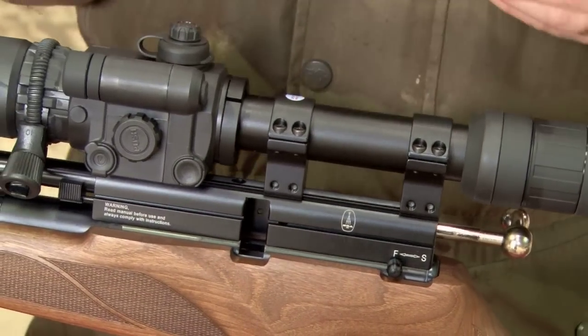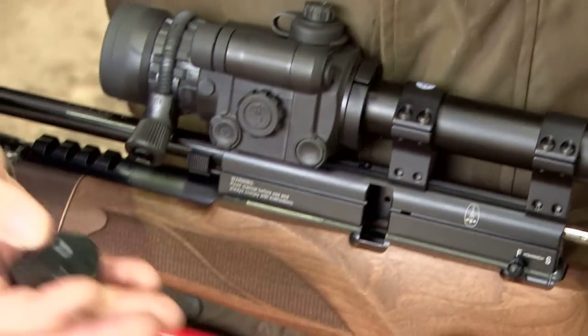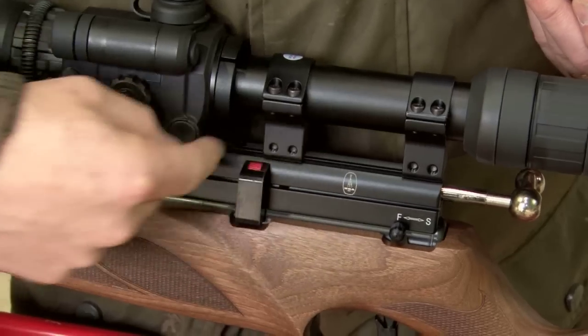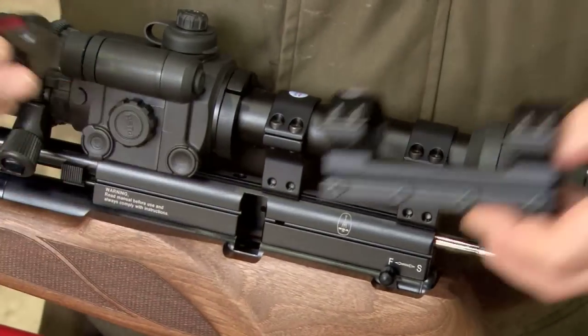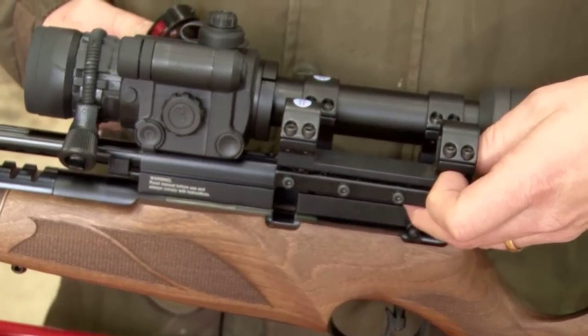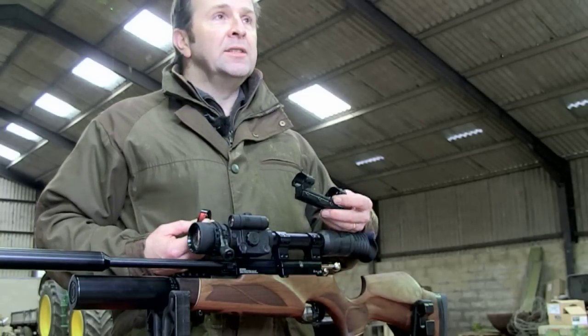However, there are some guns out there that will allow you to fit a one piece mount onto a pre-charged gun. A BSA is a good example of this — where the magazine goes in on that, there's actually no cutout in the rail. Most pre-charged guns have a cutout where the magazine sits. So you could, in fact, put a one piece mount on this for belt and braces security. The Walther Rotech will allow you to do the same, as will some other Walthers. But generally, things like Air Arms and Daystate, you'll find that you're going to need to use two piece mounts.